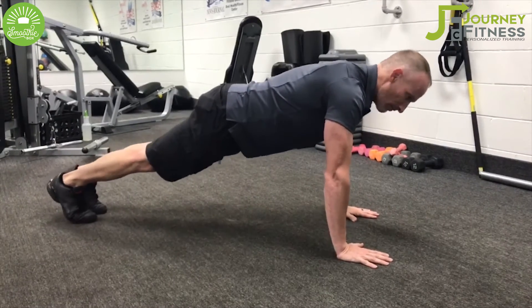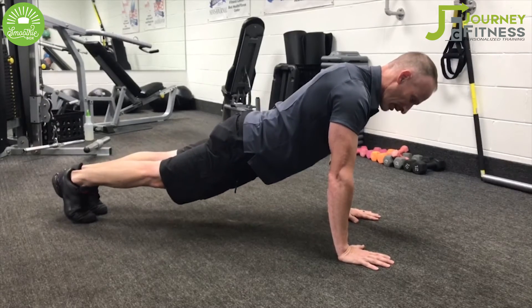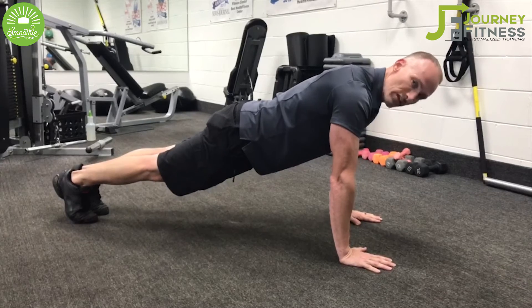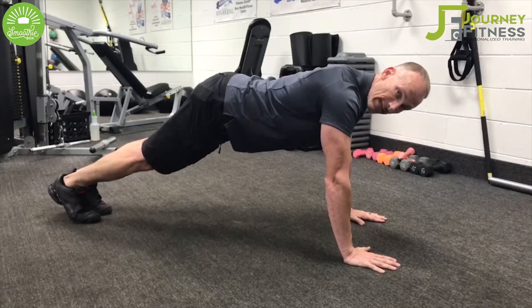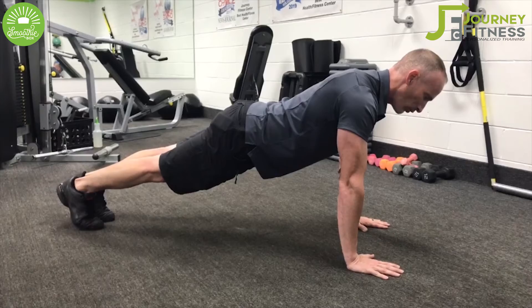Some of the common things that people typically do wrong with this are the hips coming down, which is an easy way to injure your lower back. So remember, it's safer to keep your hips a little higher when you're just starting out with this, and slowly work yourself down into a full plank.